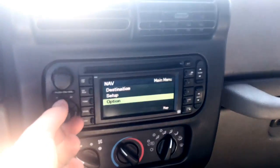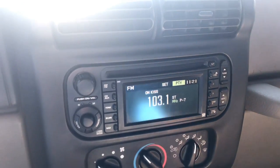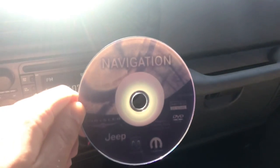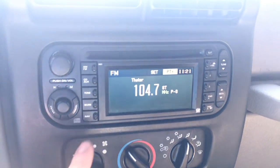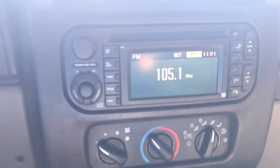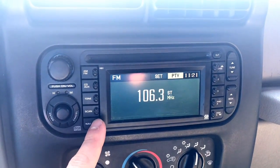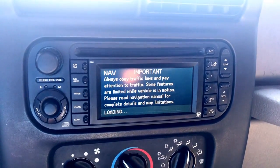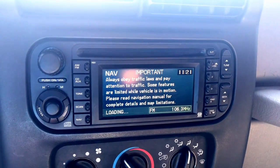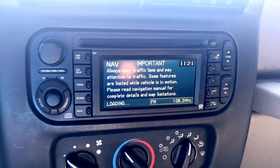The only way the nav will work is if you have the disc in the stereo itself. Watch right here — you click the eject button, it releases the CD, and there it is for you guys to see. When you click nav without the disc, nothing happens — it won't even pop up. So go ahead and load that CD in, click nav, and there it says 'resetting the system for nav use.' Then it's got to load up all the disc data and then it should be good to go.